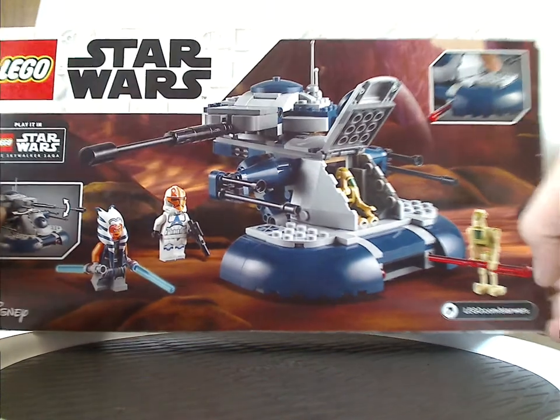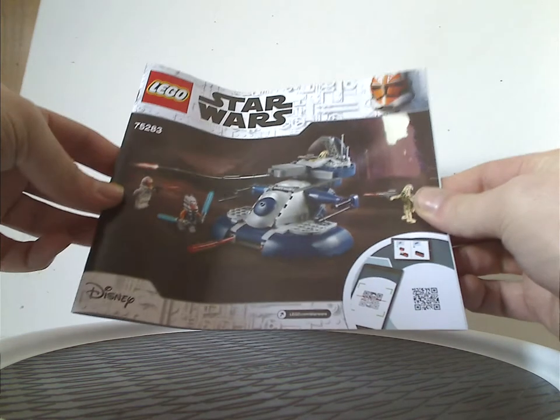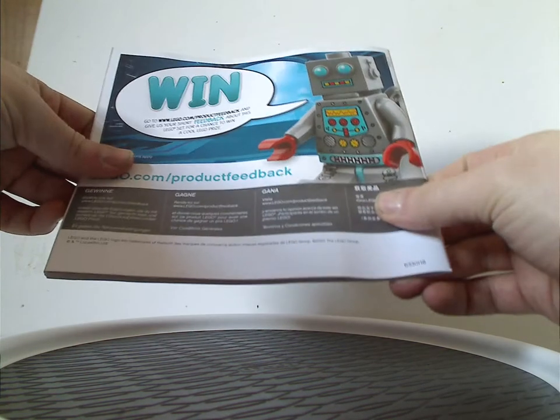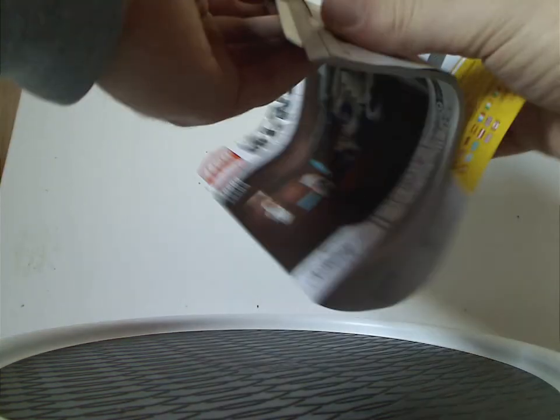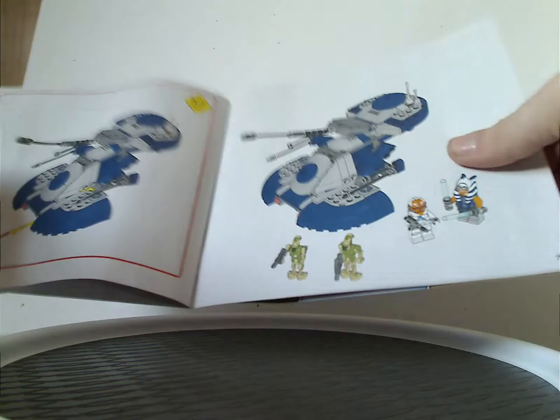On the back you see a picture of the set in a resting position, a couple of features, and also an ad for playing in the Skywalker Saga game. On the booklet, it's the same picture as the front of the box. On the back there's an online survey, all the pieces that come with the set, ads for other sets, an ad for the Skywalker Saga game, and the last building steps.